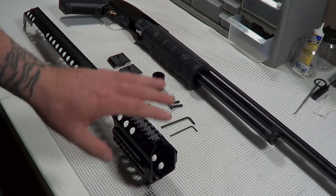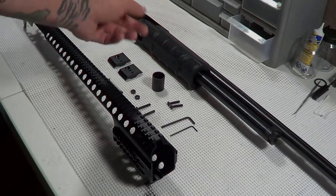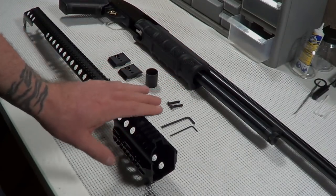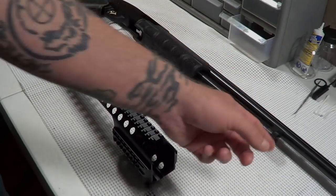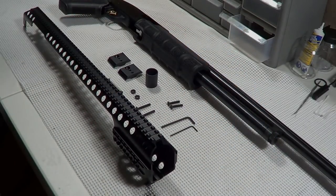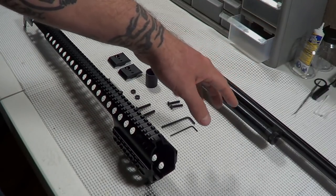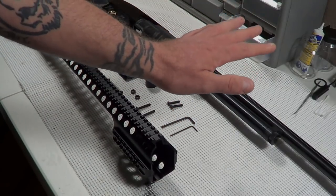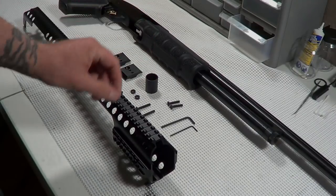They make these to work with the 20-gauge or the 12-gauge. We don't have a magazine tube extension, so it has this spacer which will allow it to mount correctly and squeeze tight onto the gun without that magazine tube extension. We still have the factory barrel on this gun - we are going to an 18.5-inch security barrel but it's not in yet, so we'll just basically install it with the spacer.